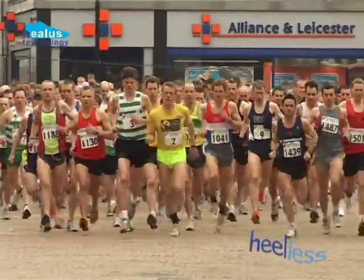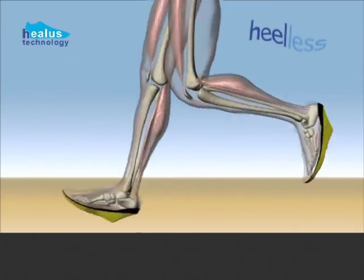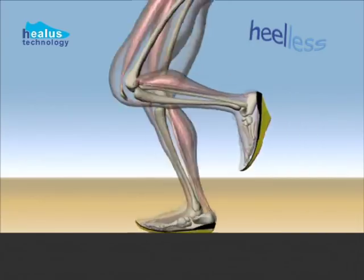People who tell you running on the roads is bad for your knees just do not know how to run. It's a matter of building up gradually and learning to run with the bounce, not with the bang.